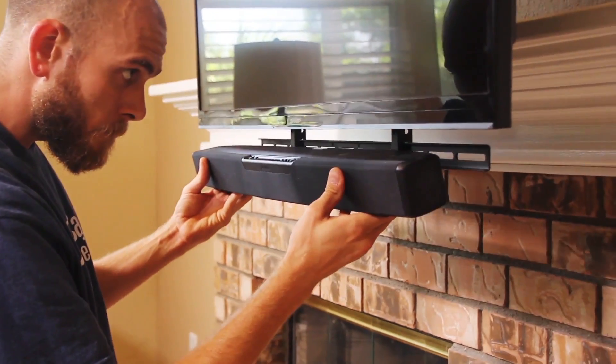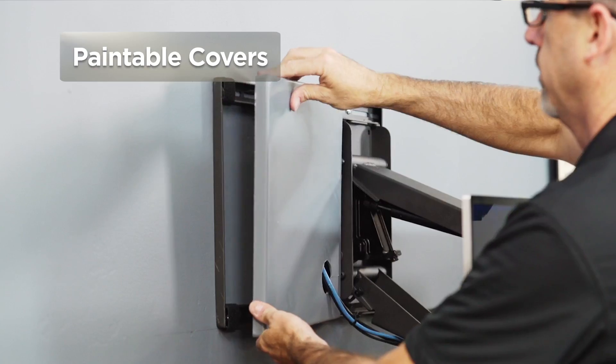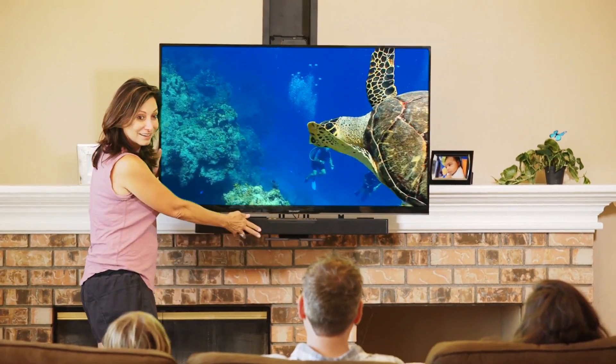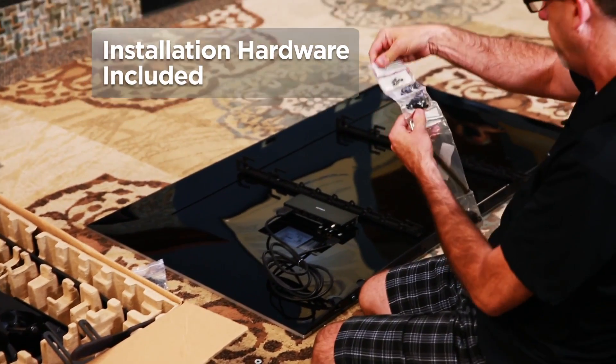A built-in soundbar bracket eliminates the need for any additional soundbar adapter. Paintable covers hide all the hardware, complementing any decor and enhancing satisfaction, even with the most demanding customers. All the installation hardware you need is right in the box.